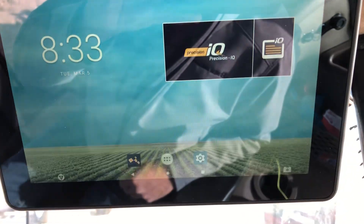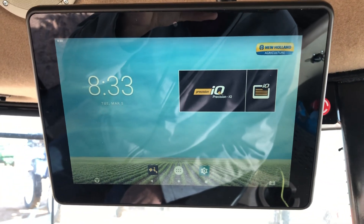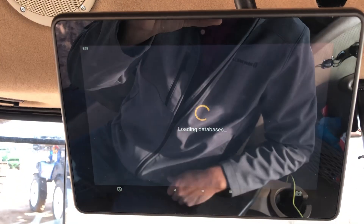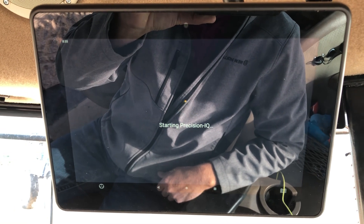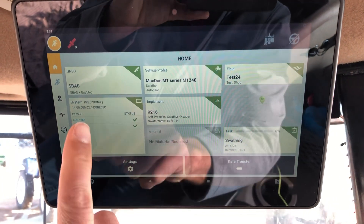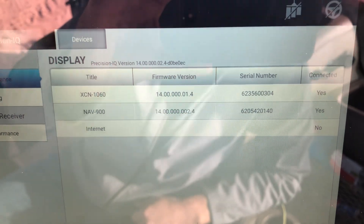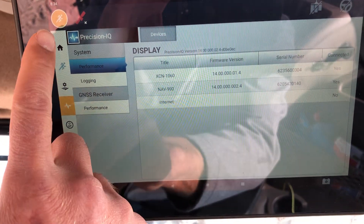How to put an RTX, RangePoint, CenterPoint, or any subscription into an XCN 1060. First things first, click Precision IQ — it's going to load up. Over here on the left, click the diagnostics tab. You'll want to get the serial number for the XCN 1060, screenshot that, then call your dealer and he will call it in.